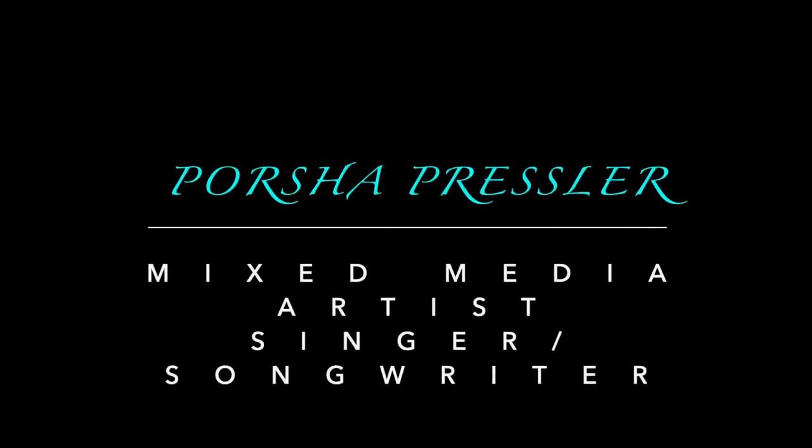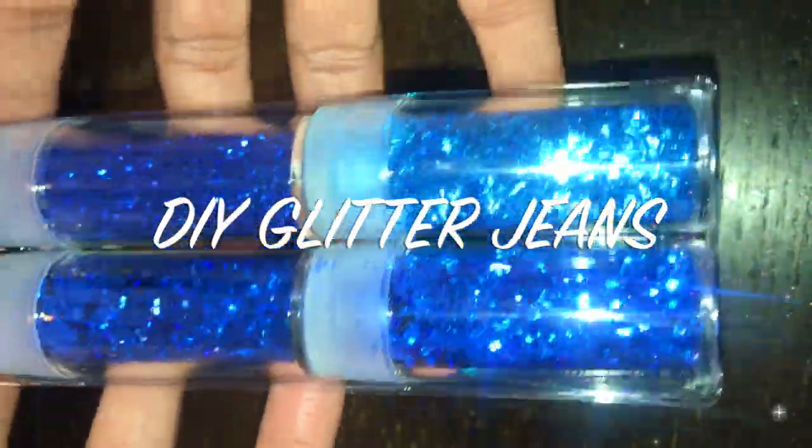Hi, my name is Portia Pressler and I am a mixed media artist, also a singer-songwriter, and in this video I'm doing DIY glitter jeans.